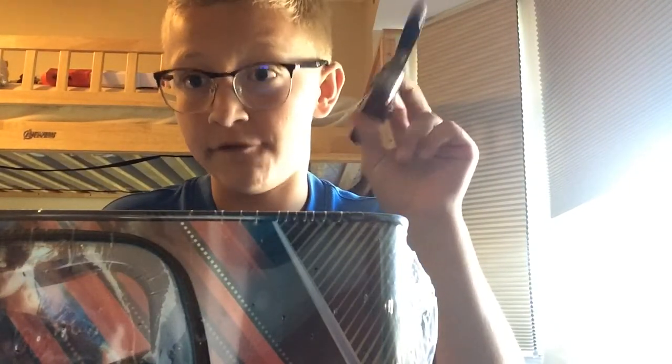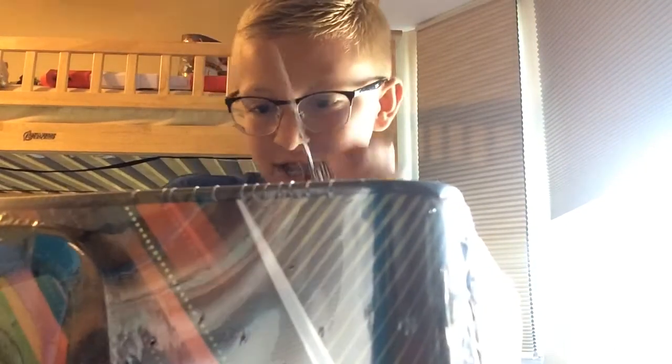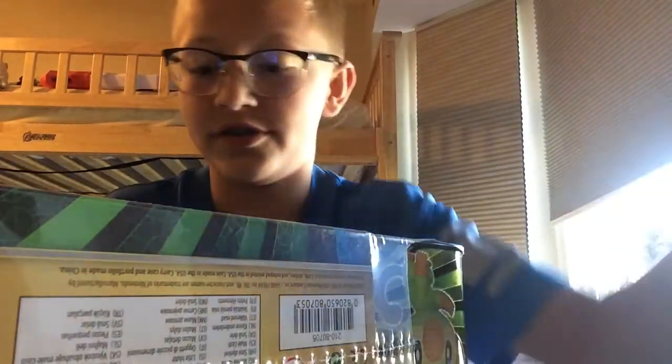The first thing we're going to do is open the box, because you can't get any Pokemon without opening the box. I got my trusted Swiss Army knife to help with that. Kids, do not play with knives. I should have opened it before the video, but let's open this box.